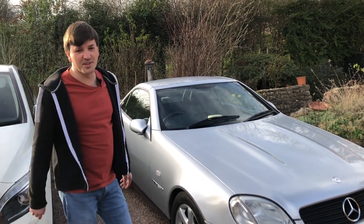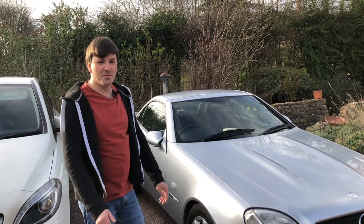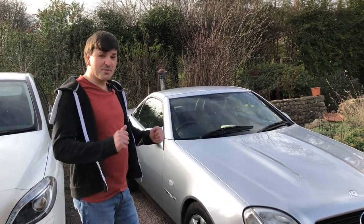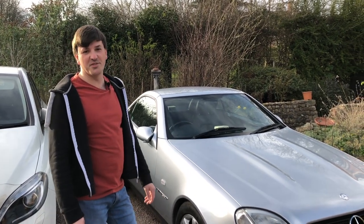Hopefully you've enjoyed this episode. If you have, make sure to give it a like so I know to do more stuff like this. And if you want to see more of myself and my £500 SLK, please make sure to hit that subscribe button. Goodbye from me, goodbye from the SLK, and I'll see you very soon. Bye.